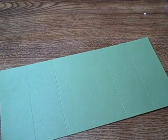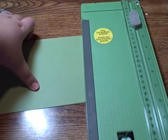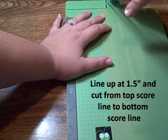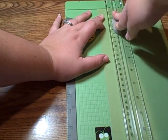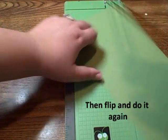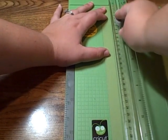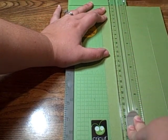So after you have it scored, it looks a little something like this. And now we're going to cut, which is what's going to make our little shutter. On one side, you need to line it up at 1½ inches and you're going to start right at this top score line and cut all the way down to your bottom score line. Then you're going to flip it over, line it up at 1½ again, and do the same thing. And that way you have your slit.